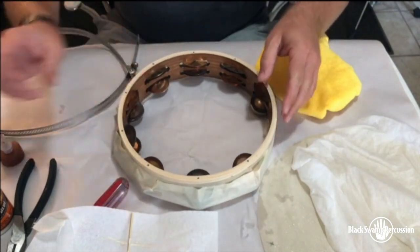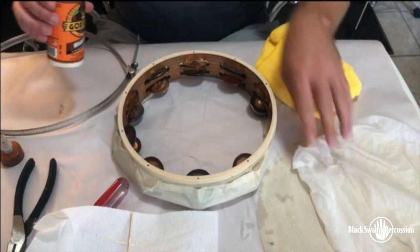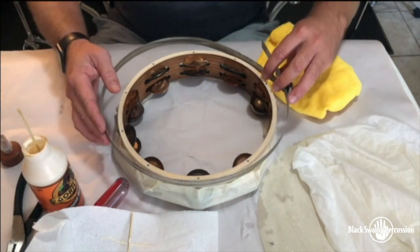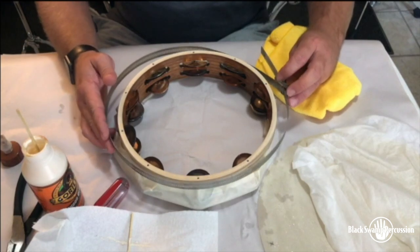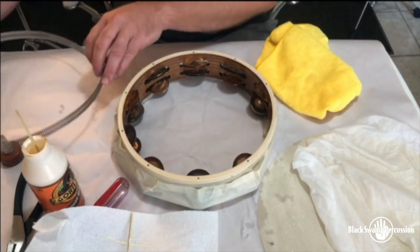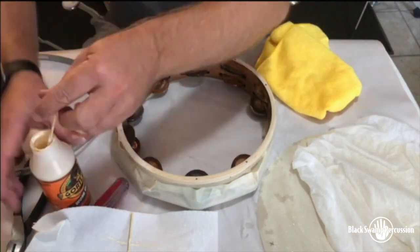It's time to take our wood glue and our tambourine head. In this case I'm using a clamp to go over the tambourine head and secure it down while it dries. Now we'll make an even coat of glue across the tambourine.